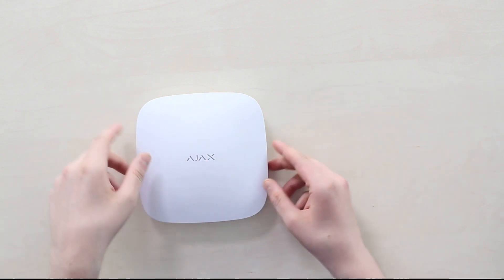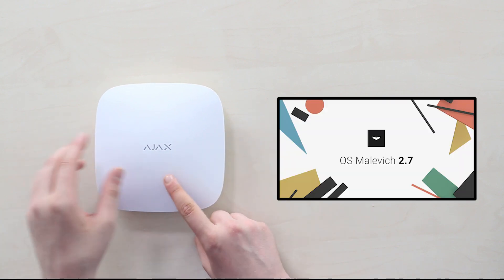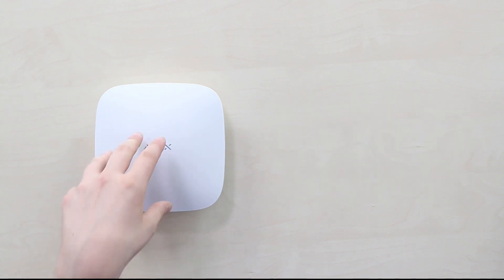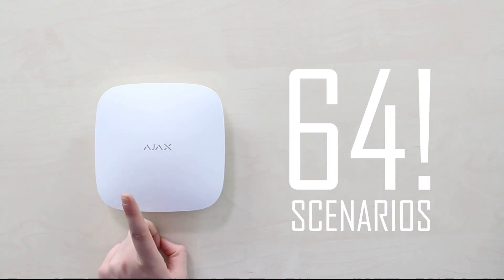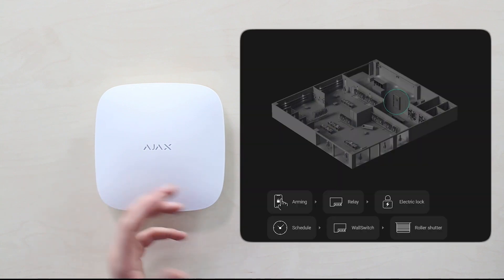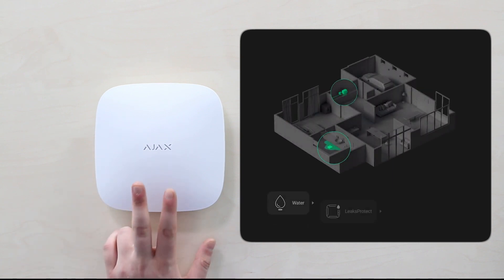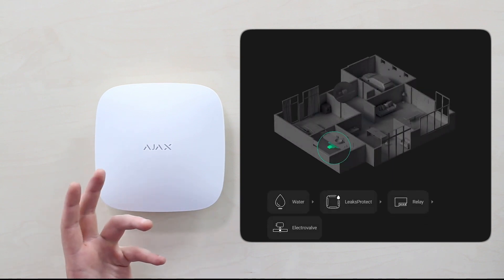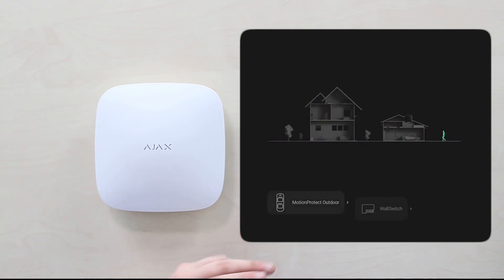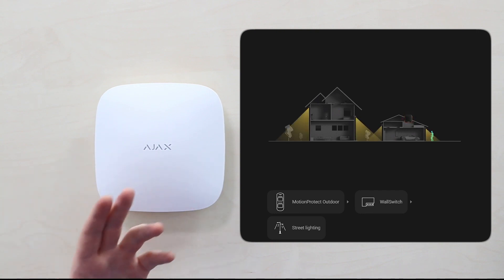Along with the Hub 2 launch, Ajax backed it with a new OS update for Hubs that added scenarios, and Ajax Hub 2 Plus doubles the number, making 64 scenarios supported. These could be auto-arming and disarming the security system or certain groups by schedule. It can control the activation of a smoke machine in cases of an intrusion, cut power supply and turn on emergency lighting in case of fire, or cut the water in case of a water leak.